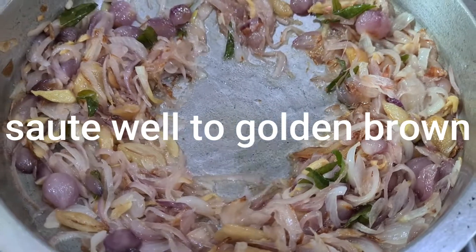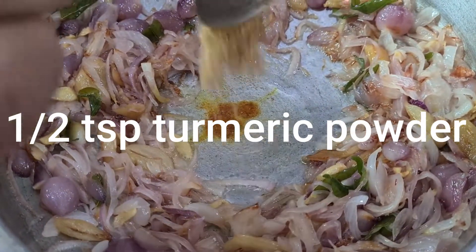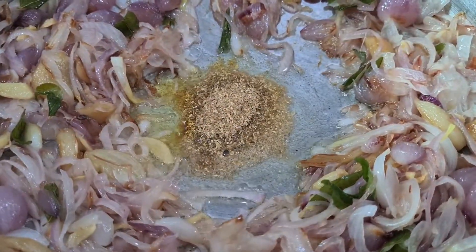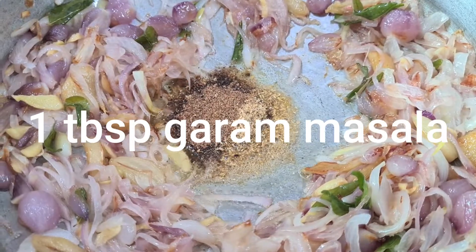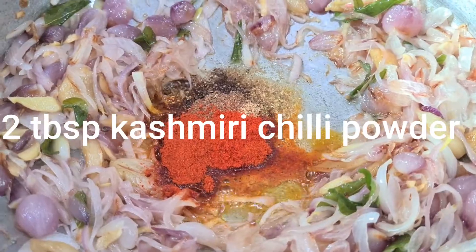We add the masala on the side. We add the coriander and the curry. We add the garlic and mix it with 2 tbsp.